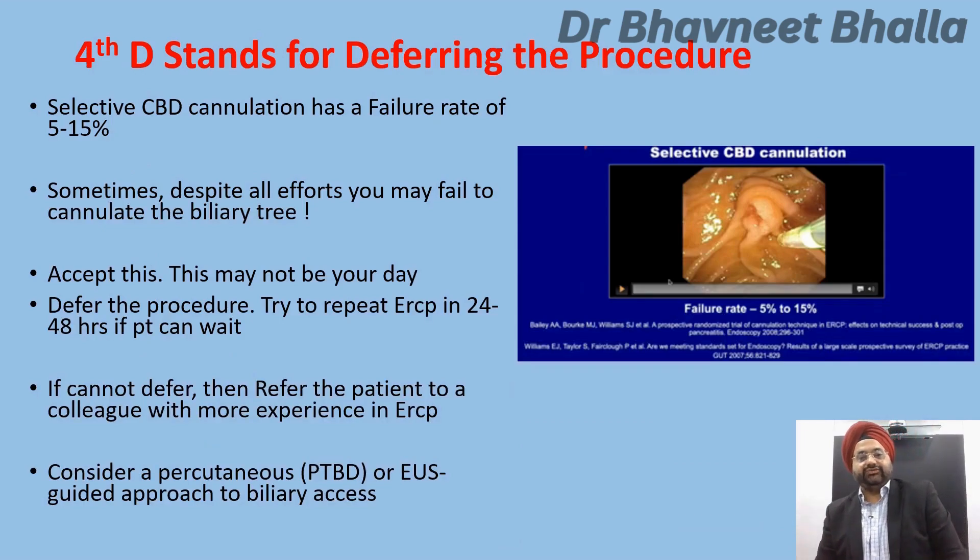The fourth D stands for deferring the procedure. Remember that selective CBD cannulation has a failure rate of 5 to 15% even in the best of hands. Sometimes, despite all efforts, you may fail to cannulate the biliary tree — accept this. The best approach is to defer the procedure and repeat the ERCP in 24 to 48 hours if the patient can wait. If not, refer the patient to a colleague or center with more experience, or consider an alternative percutaneous or EUS-guided approach for biliary access.